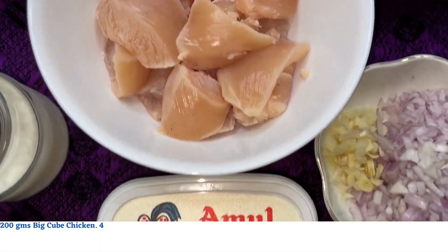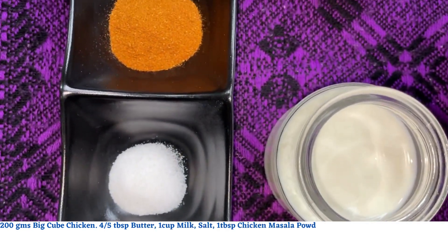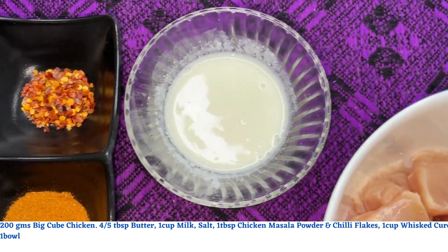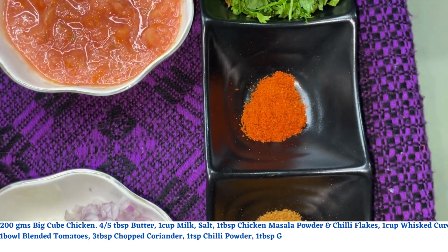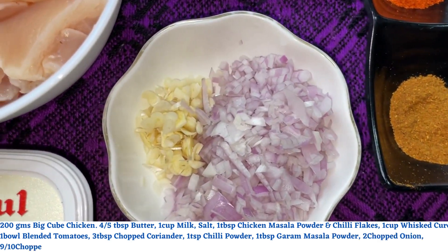For this you will need 200 grams of boneless chicken cut in big cubes, 4 to 5 tablespoons of butter, 1 cup milk, salt as per taste, a tablespoon each of chicken masala powder and chili flakes, 1 cup whisked curd, a bowl of freshly blended tomatoes, 3 tablespoons chopped coriander, a teaspoon of chili powder, a tablespoon of garam masala powder, 2 onions, and 9 to 10 cloves of garlic finely chopped.